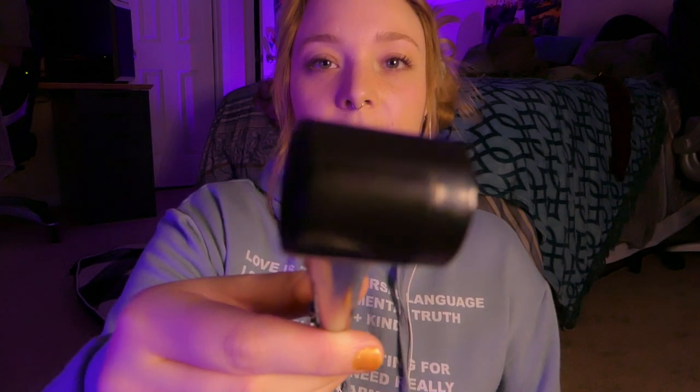Now the next thing I'm going to do is sit back a little bit. I'm going to bring this in and bring this out — I need you to focus on this. Alright, are you ready? Yeah, I know this one is a bit awkward, but you are doing such a good job.